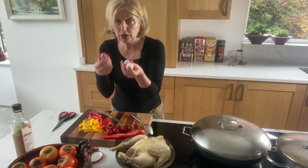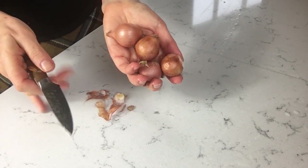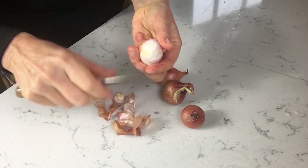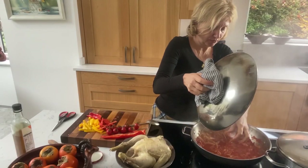We have our little shallots here. I'm going to add them to the pan whole as they are — I want to see them whole at the end, just for a little extra interest. They taste very sweet too. Into the sauce.